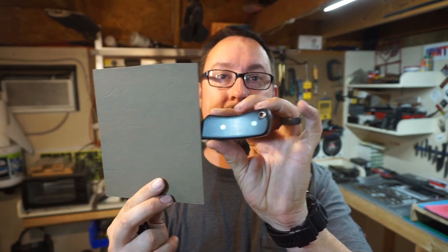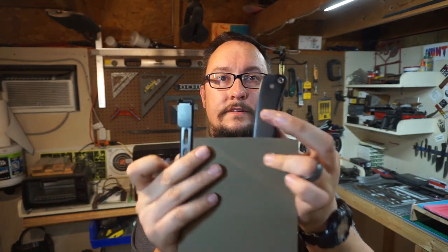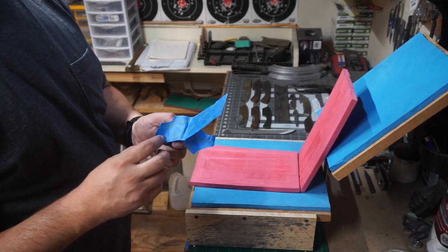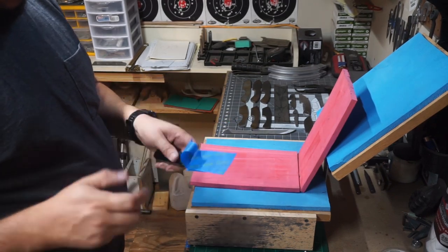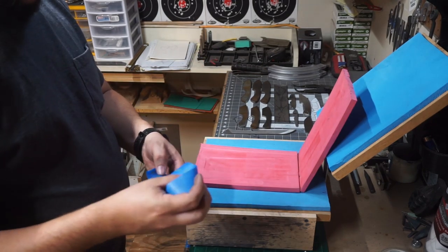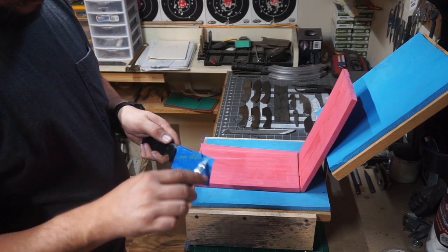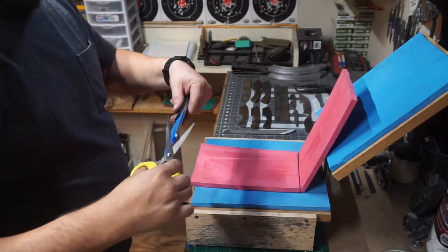We're going to use some flat dark earth kydex because I think it's going to contrast with that black handle really well, and then we're going to do a slim ulti clip. That's the plan — simple. We'll see what happens when we get into it. To start, we're getting the blade taped up — just two layers of tape. That's all that's really necessary to put a little gap between the blade and the kydex while still getting good definition when you go to press it.